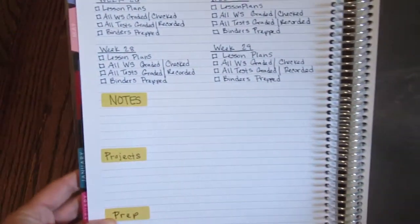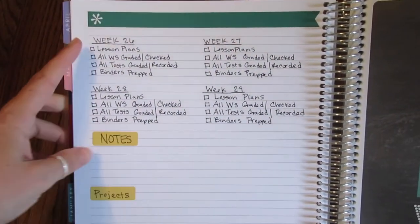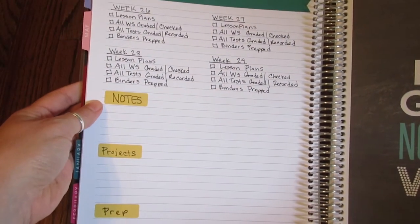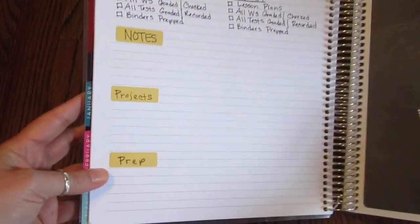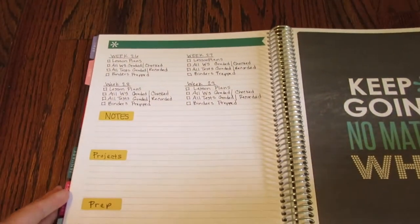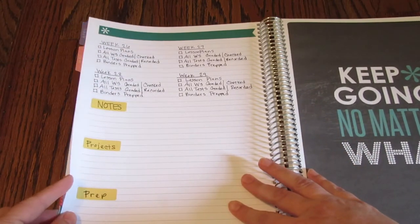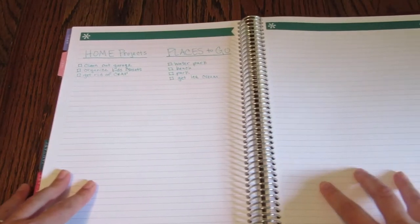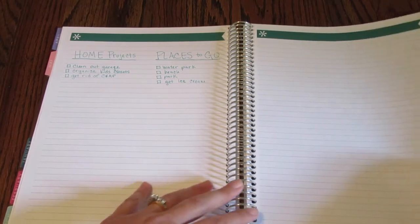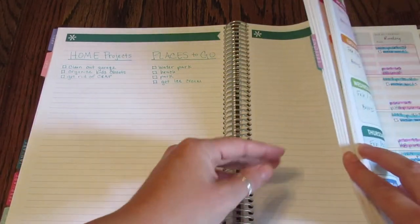This page I used for keeping up with homeschool notes — I've got weeks 26, 27, 28, 29 — and just some to-do lists I need to do each week. I've got a place for notes, a place for projects, and a place for prep. These are just the Erin Condren stickers that came in the back of the book, but you can see how I used stickers to organize the page so everything is ready. You could leave one page blank for random notes — you can do it however you want. There's plenty of room.